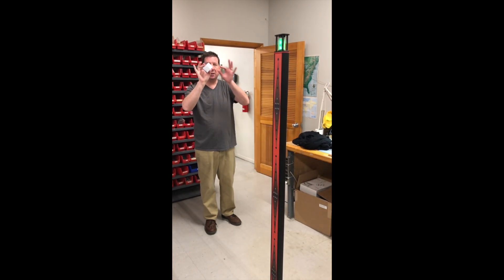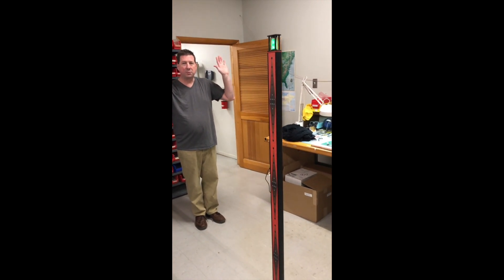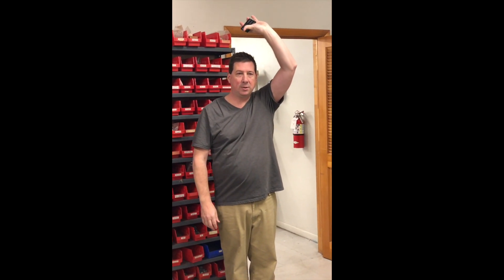Now I'm going to first clear myself — not go through with the phone — so you can see that I have nothing ferrous on me, no phones or anything else. Now I'm going to take the phone. I'll start out with it above my head and just walk through.